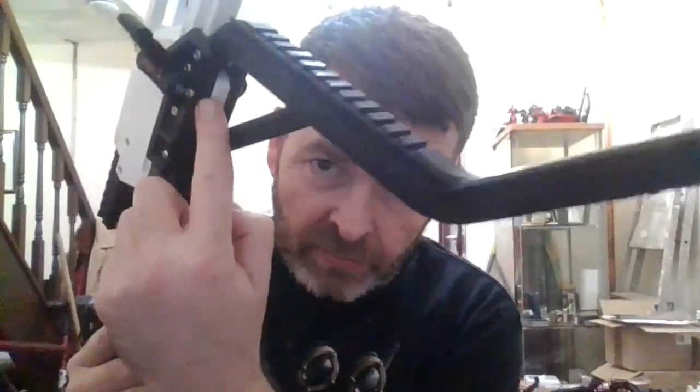Once your cams are locked in, you can now fit your side plates, passing them through the reinforcing block. Because if you don't put the reinforcing block in, you pinch the rails and it makes operation very hard.